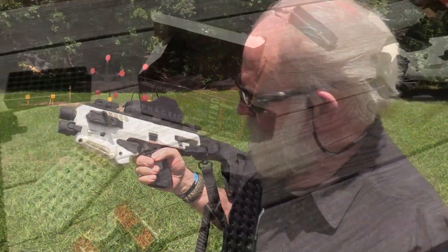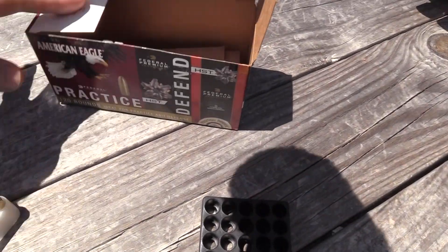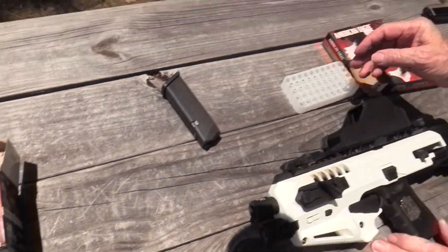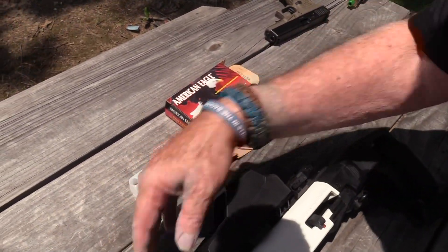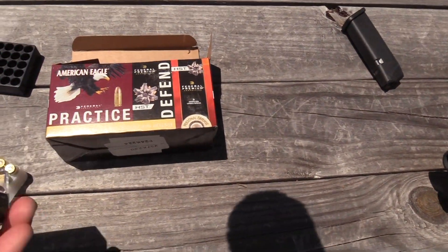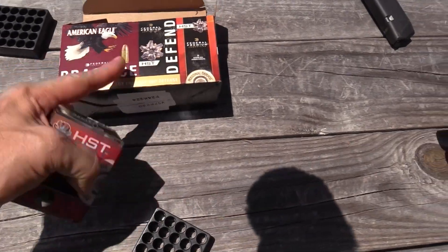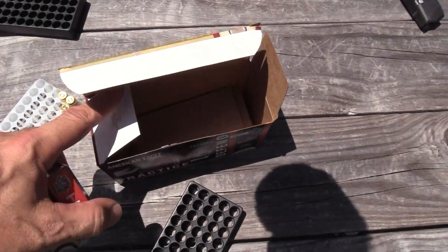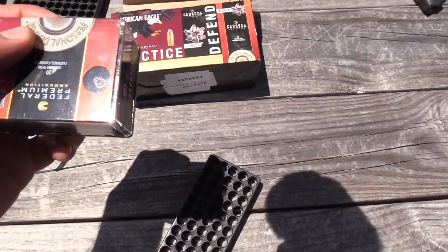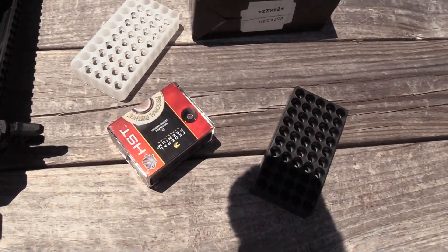This is what we're using today - from Federal, this is their Practice and Defend line where you've got two boxes of the American Eagle 115 grain for practice and then you've got the HST, which is 124 grain. In one box you can practice with the FMJ and then move to the defensive ammo. We're gonna run the HST in the Micro Ronies too.